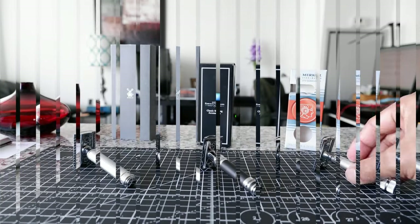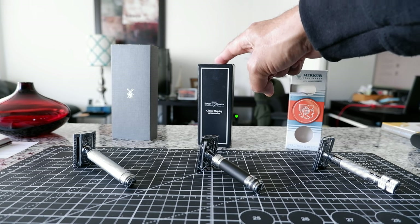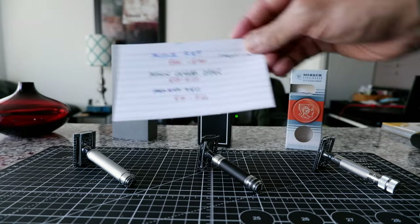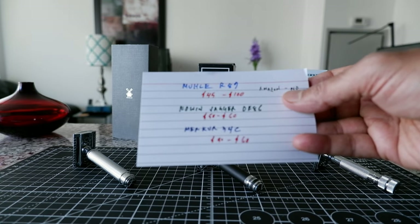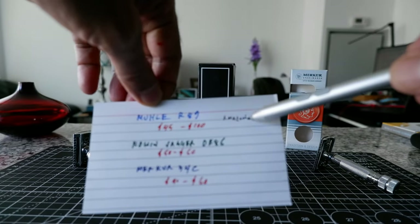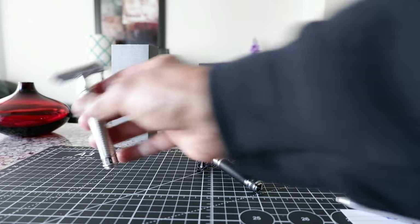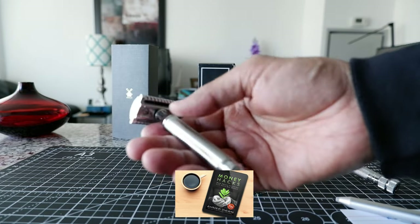I'm going to go in this order from left to right. These two razors are made in Germany, and this one is made in England. They're very popular. So this is the Mühle R89, and the price range is about $45 to $100. I noticed that this razor is actually more expensive on Amazon, so the best thing to do is check other online retailers, as it's likely much higher priced on Amazon.